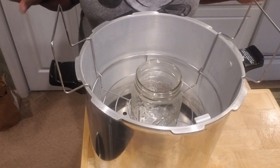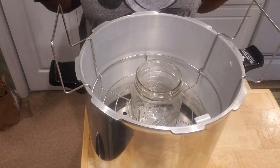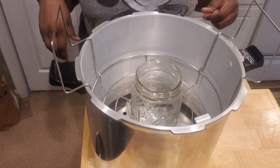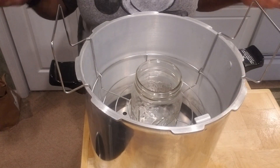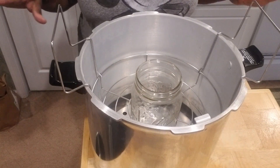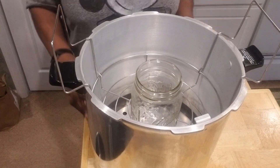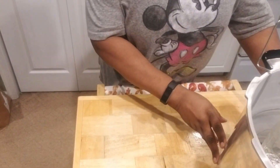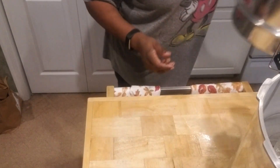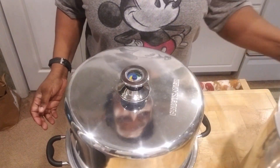That is a lot to process. But we did it because we wanted to can. We adapted and did whatever we needed to do in order to get this process done. So I am so happy that they have streamlined and brought a newer version to us — and that new version is called the Fruit Saver Steam Canner!